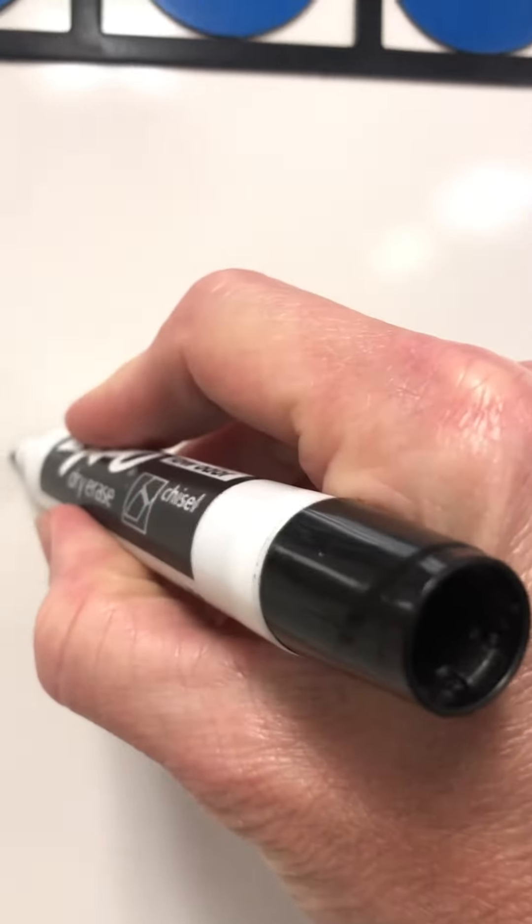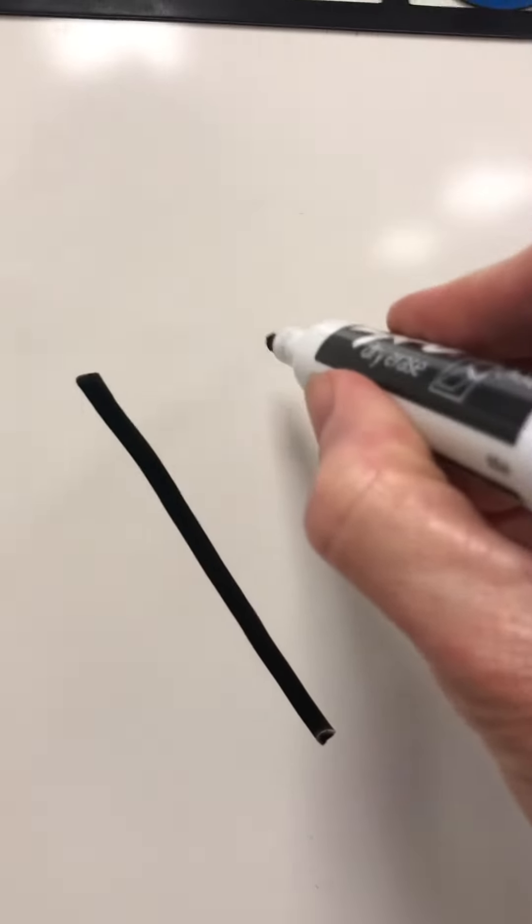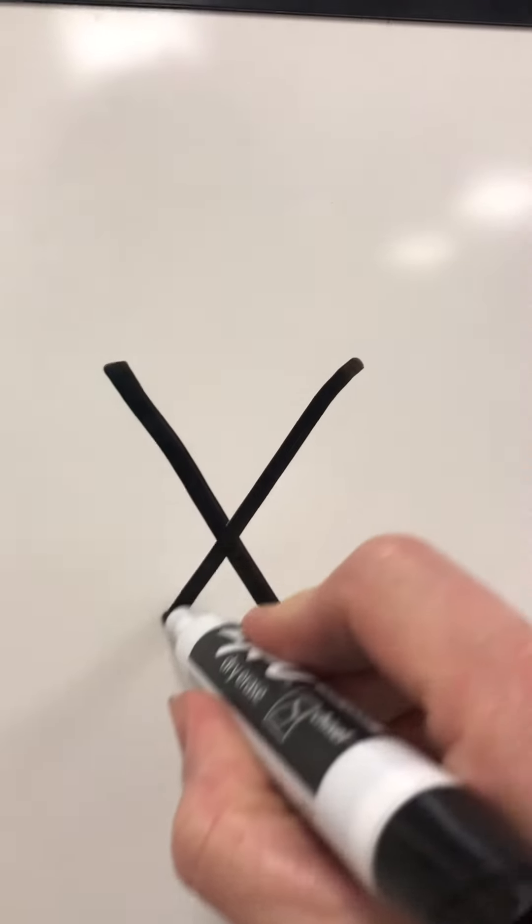Okay, we're going to try this here. Slanted line down, and then another slanted line that goes the opposite direction — like that. There's capital X.